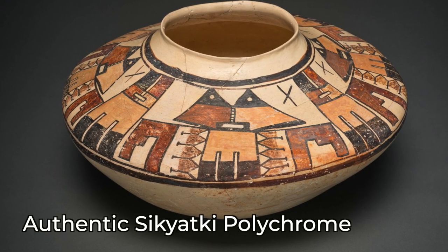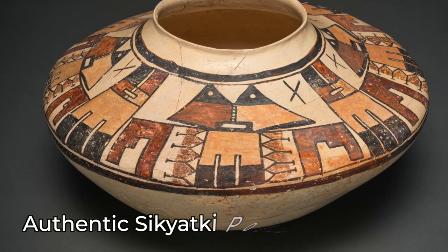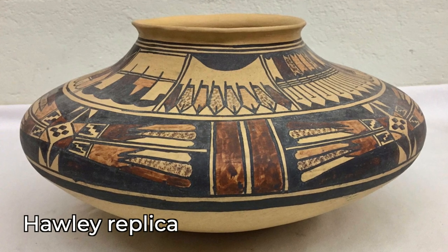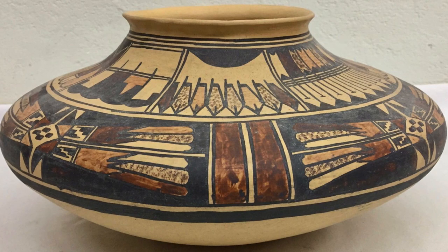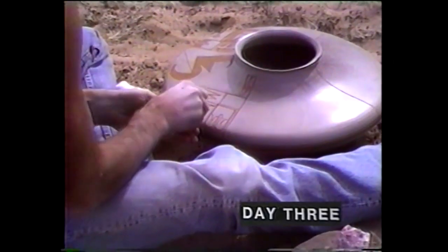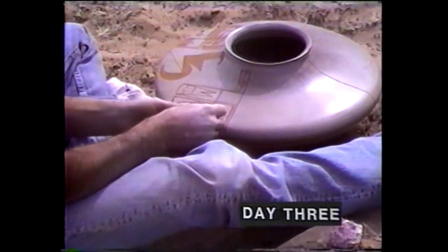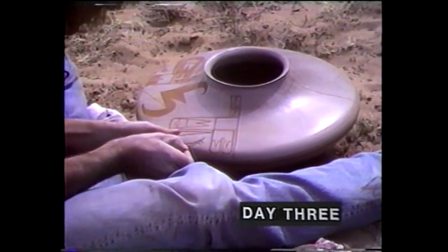Sikyatki Polychrome didn't have lead-based glaze paint. But I think Hawley took the technology he learned down in Snowflake making White Mountain Redwares and brought it up to Hopi to create these Sikyatki Polychromes, which is not accurate. There are good reasons to do that — the lead acts as a good fixative, making that paint bind to the clay underneath.